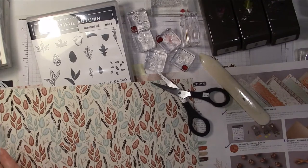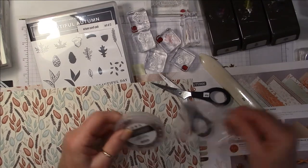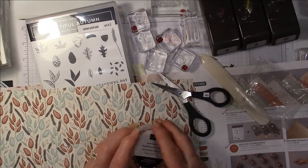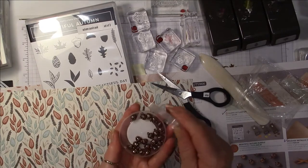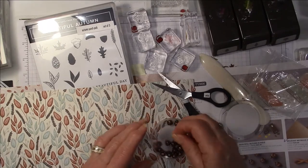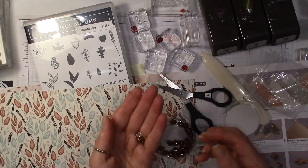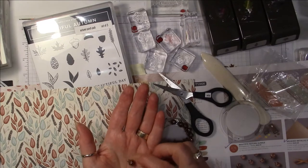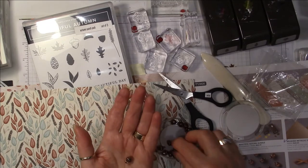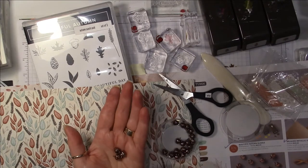In that pack also comes this copper ribbon. I learned watching another video that you can actually curl this ribbon — it's not wire, but you can just take your bone folder and curl it. Isn't that cool? I don't think we've ever had ribbon that curls before. Then I also picked up the embellishments. These are a little heavy for a card, but for gift packaging they'd be great. I'm actually going to make a necklace and a pair of earrings to send to my sister who is mad about acorns.